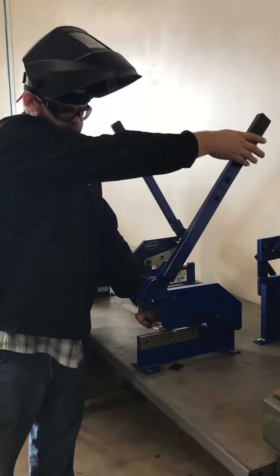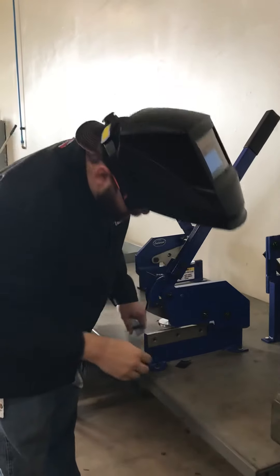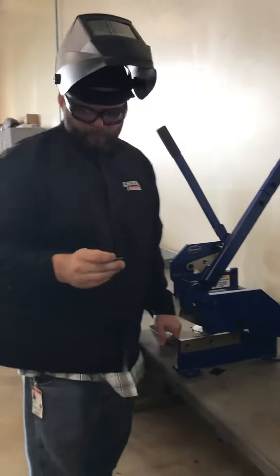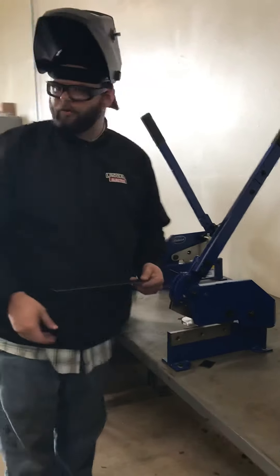Put that on there, trim it off, then you have your gusset. Actually, you don't want to trim from the other side, but we'll show it back.